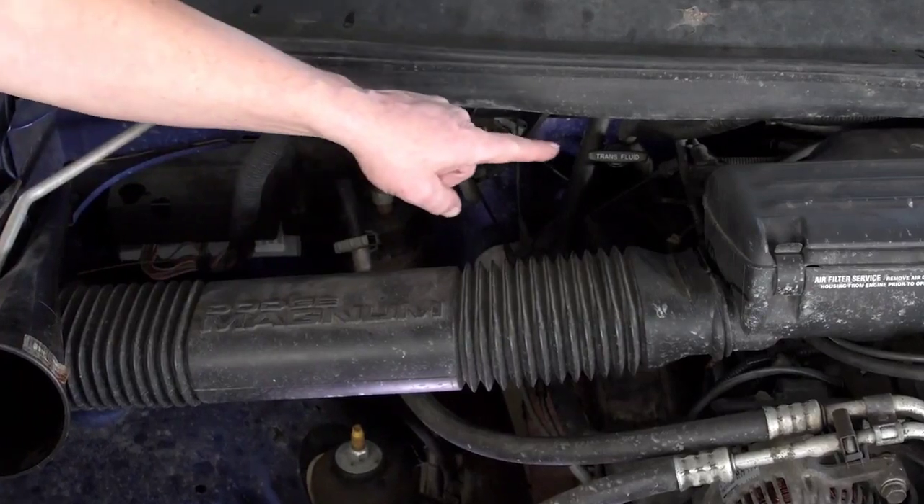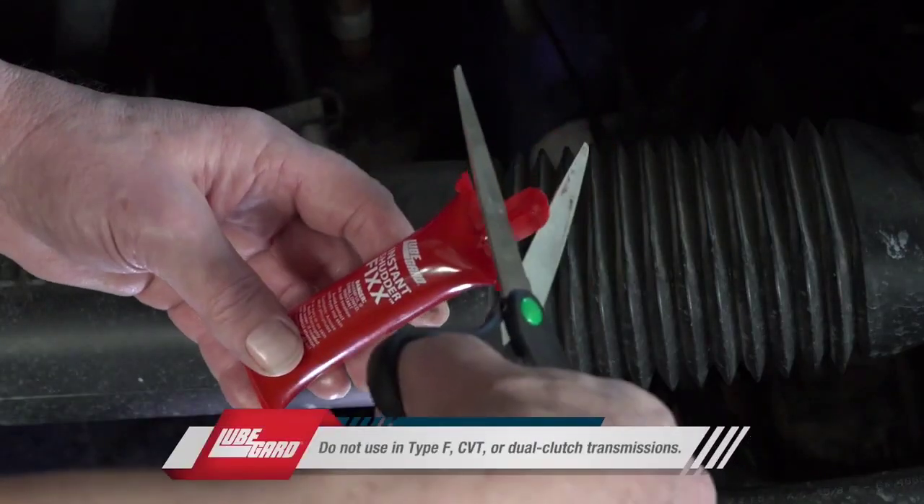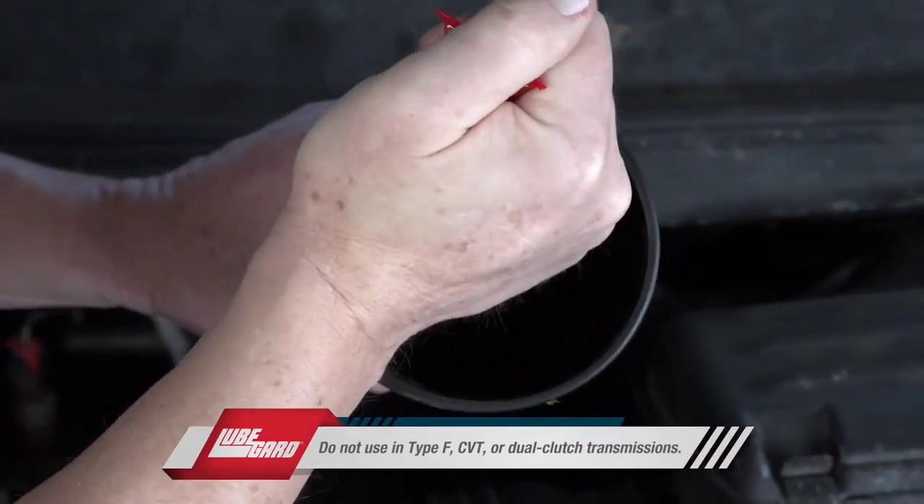First, locate the transmission dipstick or the transmission fluid fill port. Use a pair of scissors or snips to cut open the tube, and then use a funnel to help pour the Instant Shutter Fix into the transmission. It's that simple. It's that instant.